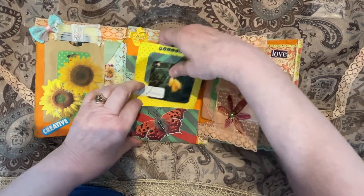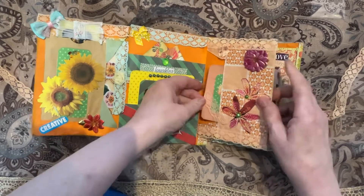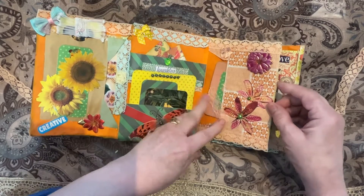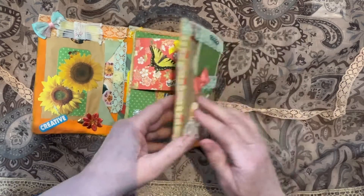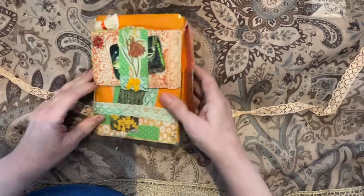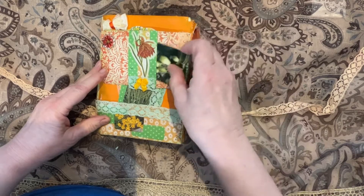Everything is tight because I have so much stuff in here. This side pocket — it's actually an envelope — has a 3D flower, some fussy cuts, and a ribbon on the back. We flip it all the way over to get the back: a belly band with a small journaling pocket and some bling.